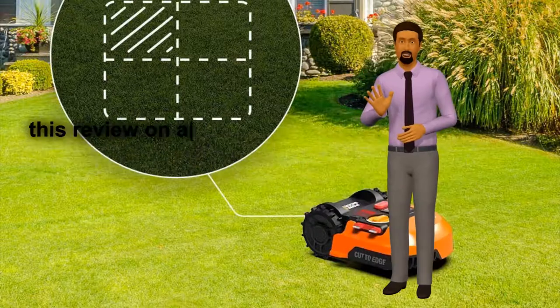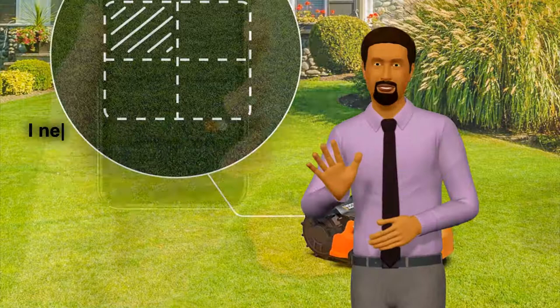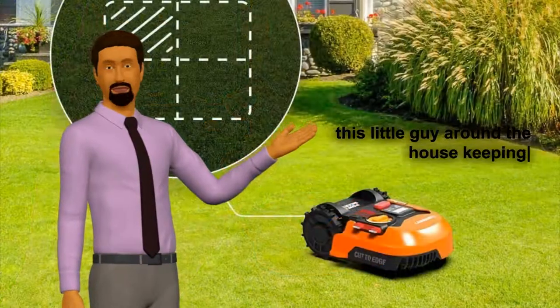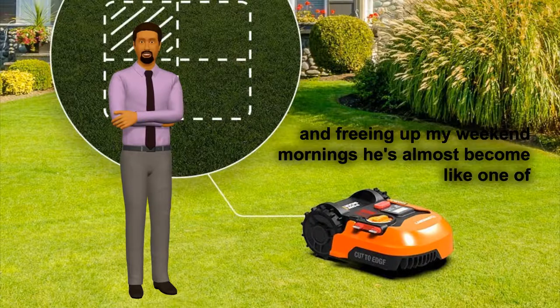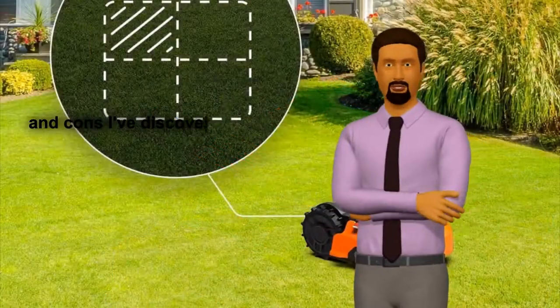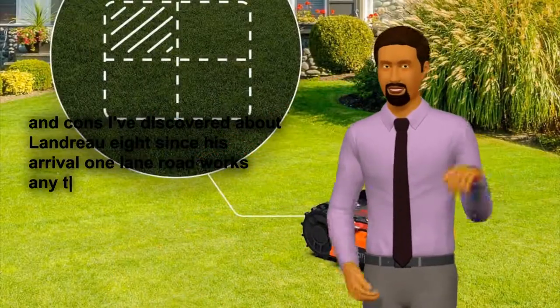And here is another review from the Amazon site: "I'm writing this review on a beautiful Saturday morning. Really, that's all I need to say to give my new Landroid a 5-star rating. I love having this little guy around the house, keeping my lawn looking great and freeing up my weekend mornings. He's almost become like one of the family. I'll share a few of the pros and cons I've discovered about Landroid since his arrival."